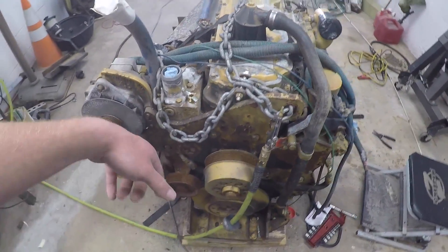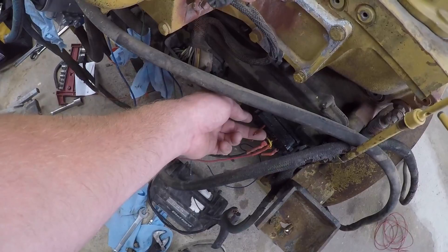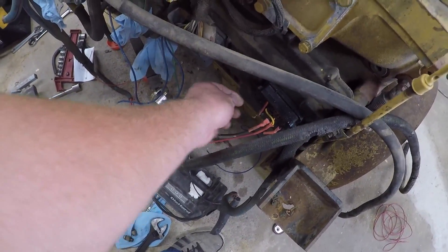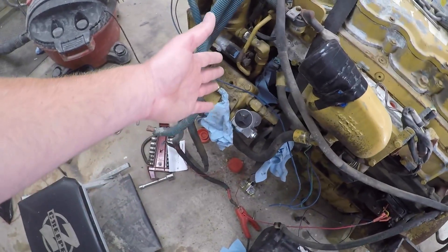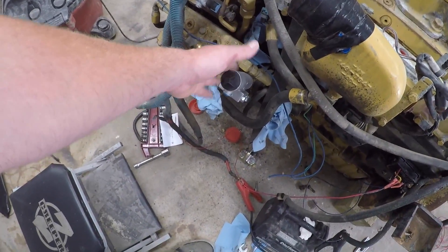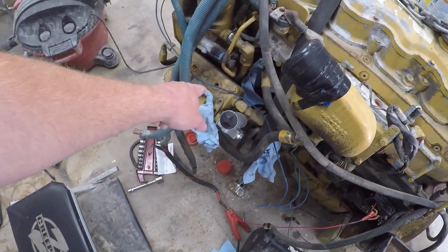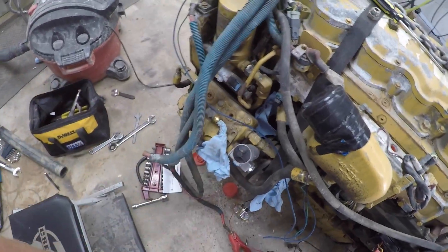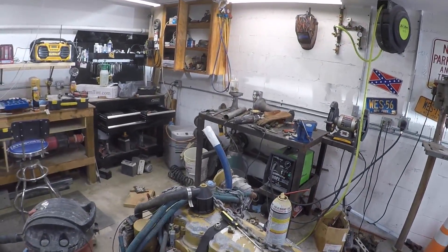It came missing a few parts — the tensioner, the belt, the starter's gone, and they went ahead and chopped all the wires right off of the ECM plug. The most important part: the air compressor — I was missing the governor, so we had to get a new one of those. But I saw that compressor and I started throwing money at the guy, because the train horns are coming back.